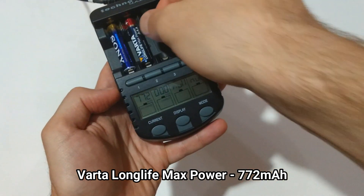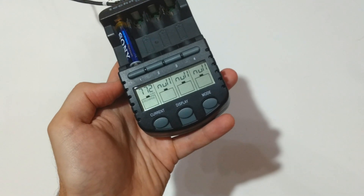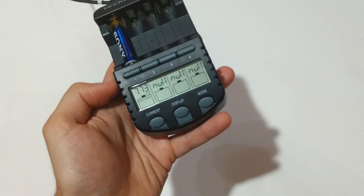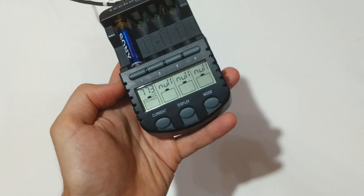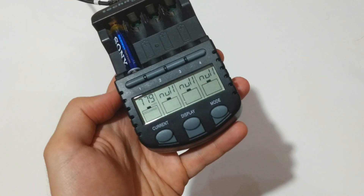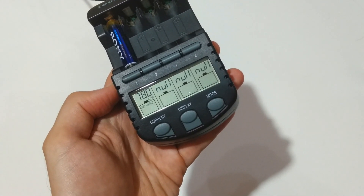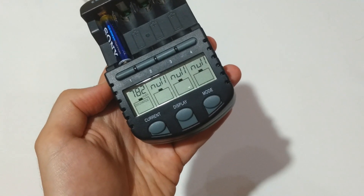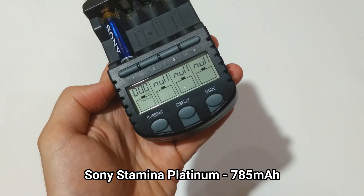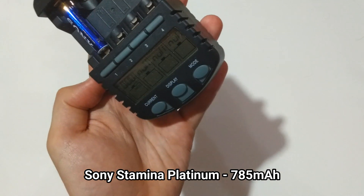Varta Longlife Max Power produced 771 milliamp-hours. Sony is the winner — let's see how much longer it will last. 785 milliamp-hours for the Sony Stamina Platinum.